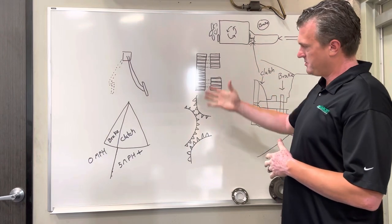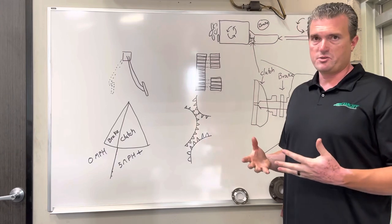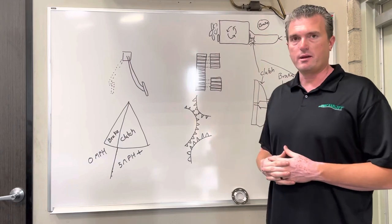Here are some diagrams we've illustrated to show you how it's meant to function and the features of the heavy-duty transmission, which is different from a regular automobile with a synchronized transmission that does not have a clutch brake designed in it.